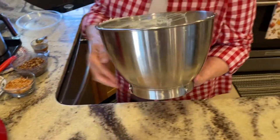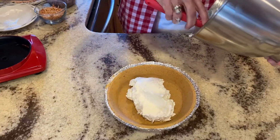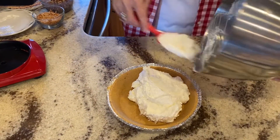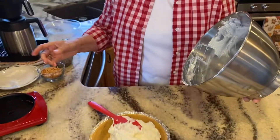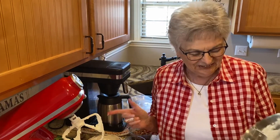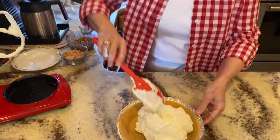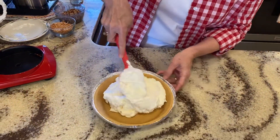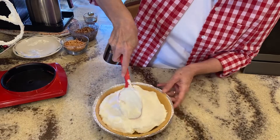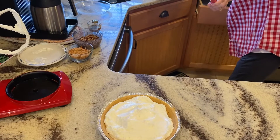So I'm going to take these out of here, and we're just going to scoop this in the prepared pie crust. See how firm it is, and it holds its shape really well. Now, you probably saw this beater still had a little bit on it. Don't you worry, that's not going to waste. I don't know who will get it first, Hubby or me.